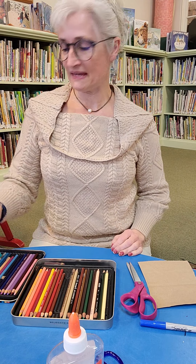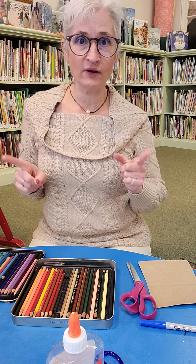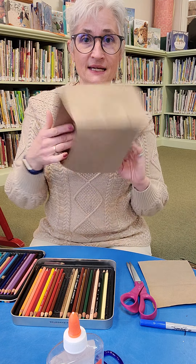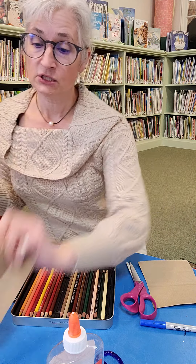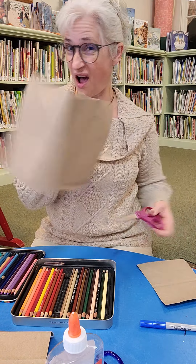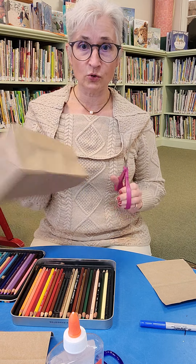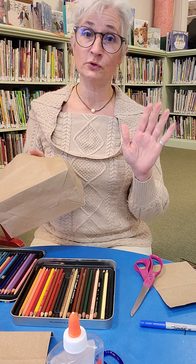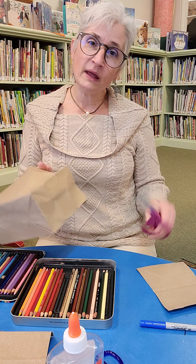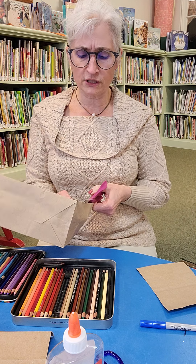Hi everyone, it's Miss Amy from Camden Public Library and today we are going to do another activity that uses recycled paper bags. Because I love to draw on brown paper, it just makes a really cool thing. So we're going to do positive words, things to play with on creating notes and just words of encouragement.